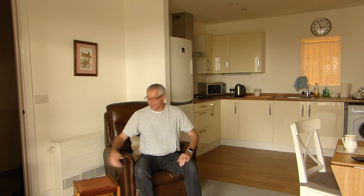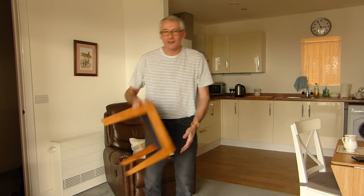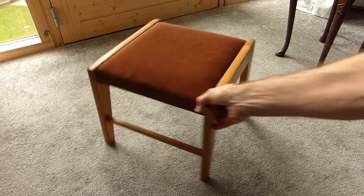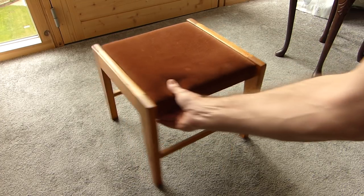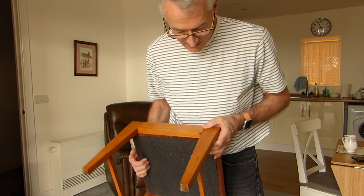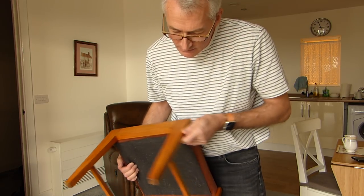I'm just up north for a couple of nights visiting my dad. One of the things I've come across while I'm here is something I made for my mum and dad when I was 16. This is the last of my school woodworking projects. It's not bad. I can't quite tell what it is — it might be birch, might be oak.